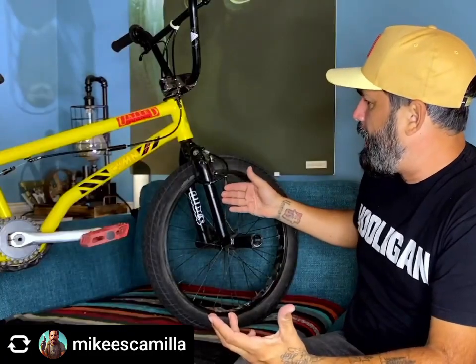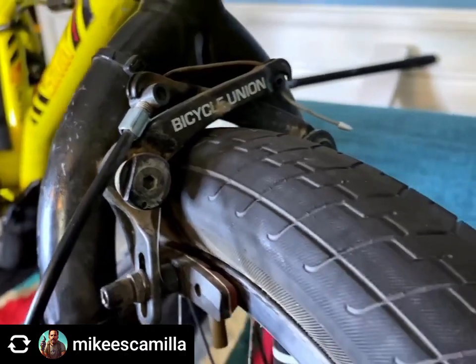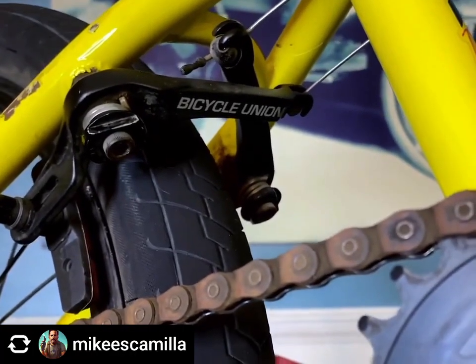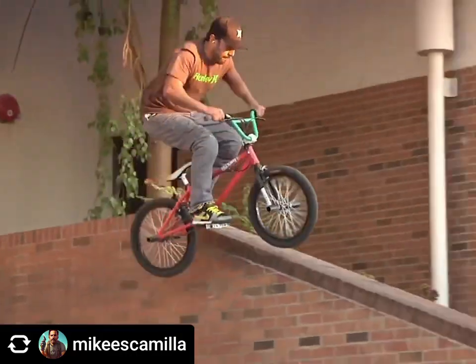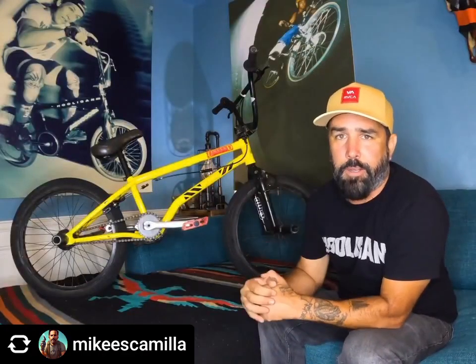Tricks with front brakes are a hundred times harder than foot-jam stuff, and that's why as soon as foot jams came out you started seeing more barspins, nose picks, and cash roll nose picks. Because I do run brakes, forks are a lot harder to come by, so these are actually some old Volume forks with the 990 mouse. I'm running the United Bicycle Union brakes.